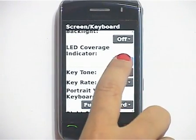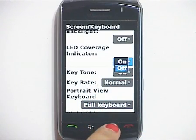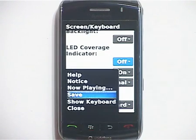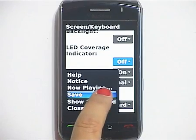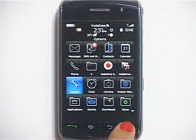Now set the LED Coverage Indicator field to Off. Press the menu key and click Save. To return to the home screen, press the End key.